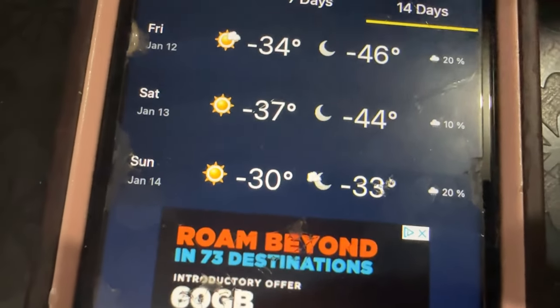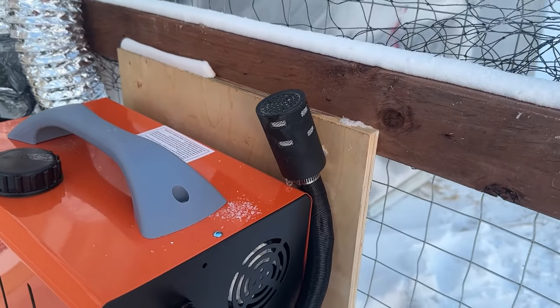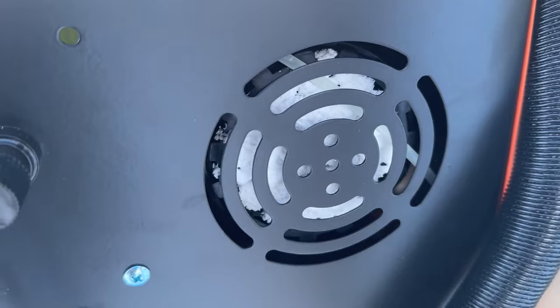Minus 46, feels like minus 58. Putting our Leica C diesel heater to the test in the most extreme cold weather conditions. This is a personal review — we are not sponsored in any way.